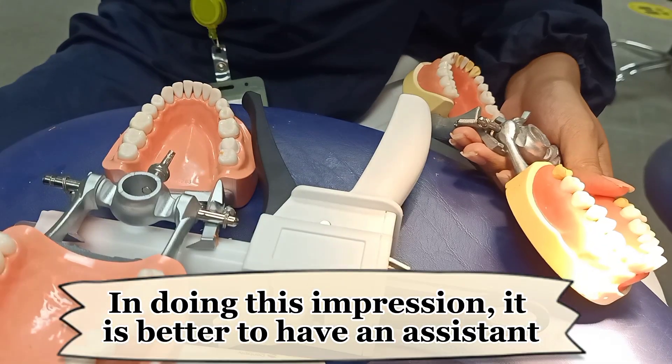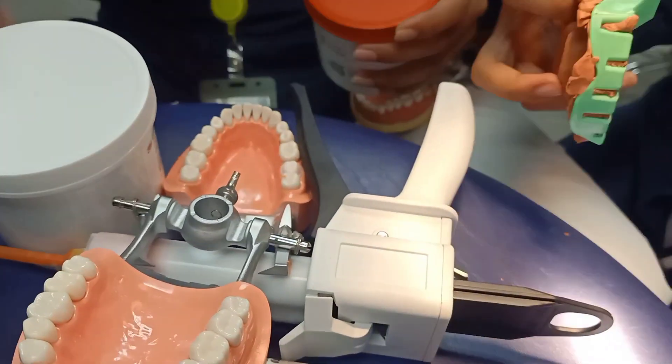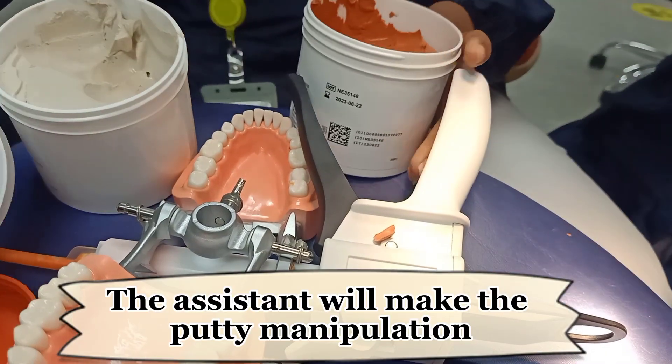In doing this impression, it is better to have an assistant. The assistant will make the putty manipulation.